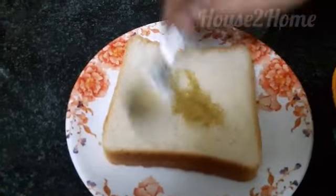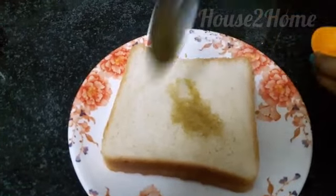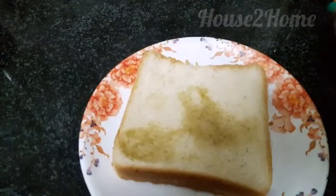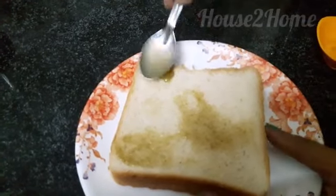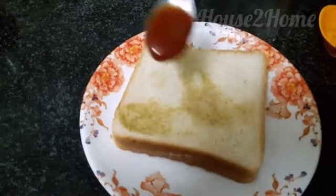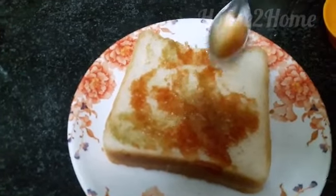Now take a bread slice and apply the green chili sauce and tomato ketchup on one side. You may also add mint chutney or mayonnaise if you prefer. Spread the sauces on one side only.